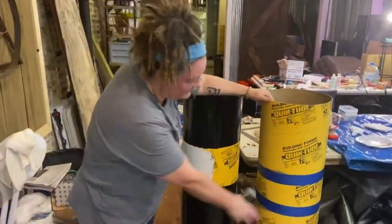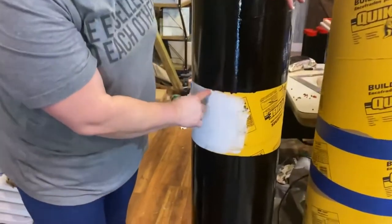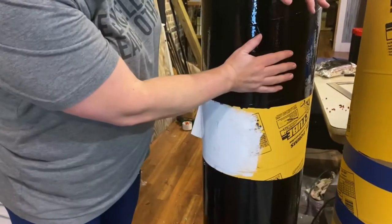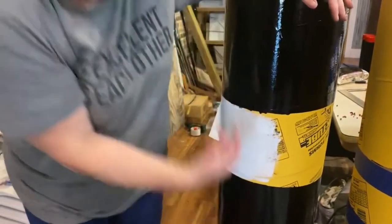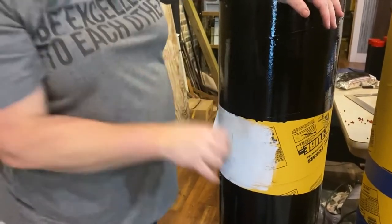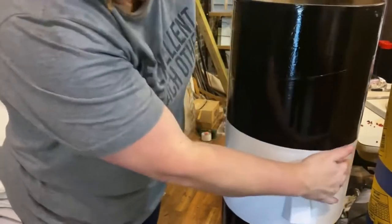After you get it taped — this doesn't have to be perfect, because if your line gets a little messed up, you're eventually going to put ribbon here that will cover that up. You paint the top whatever color you want the hat to be, and paint the bottom whatever color you want the coat to be. When it dries a little, take the tape off and paint the face area.